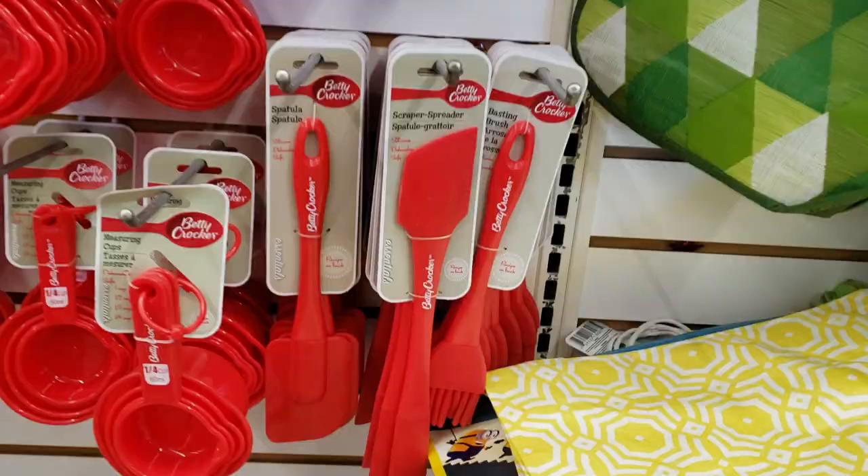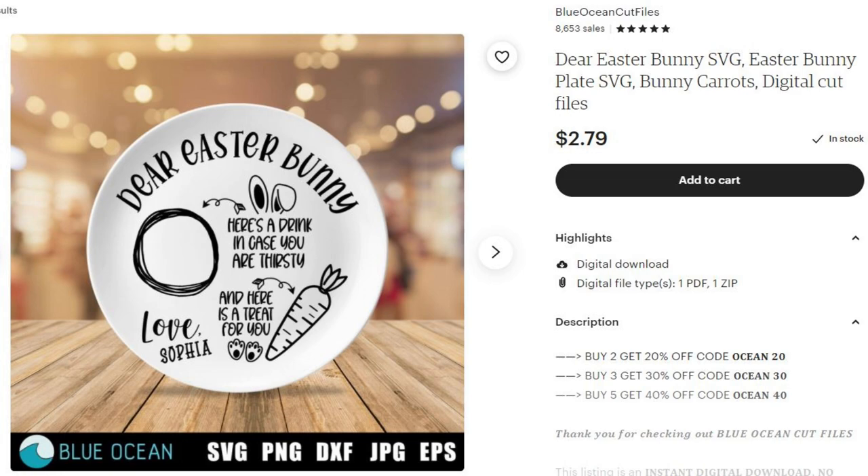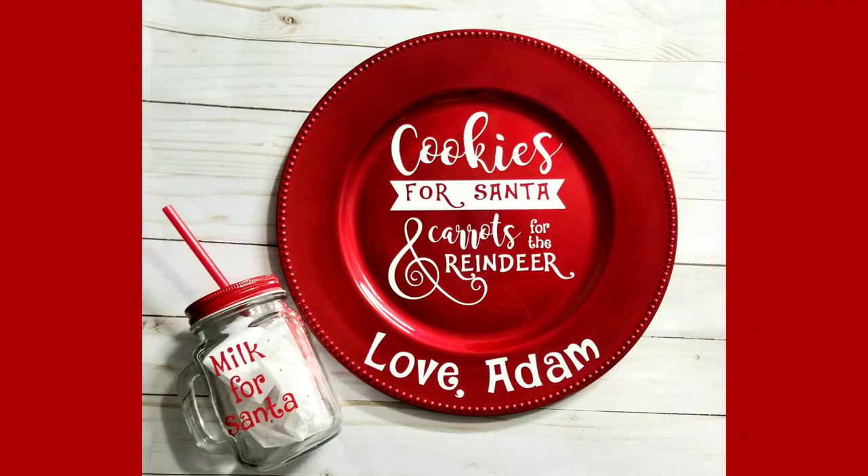Plates are another fun blank for customizing. You can personalize them, turn them into holiday plates for Santa, or Easter plates for the Easter Bunny. There are also giving plates for Thanksgiving. These charger plates are one of my best sellers during Christmas.